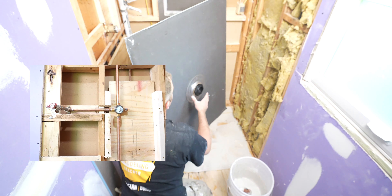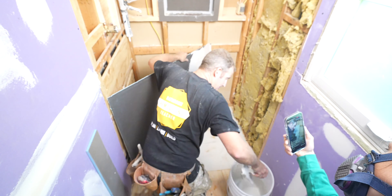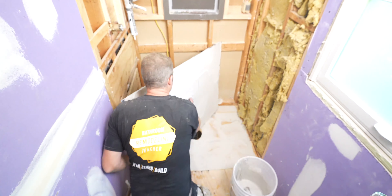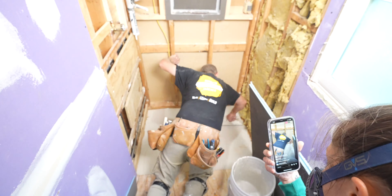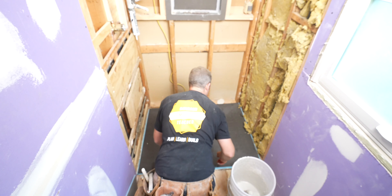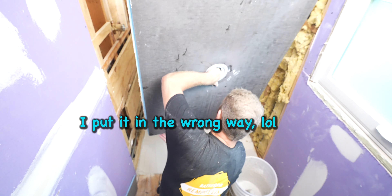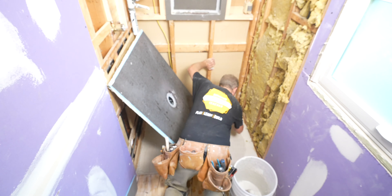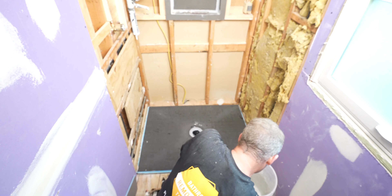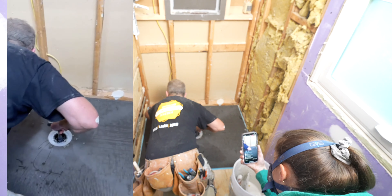Let's go ahead and back butter this first, because what you have to do is back butter and back trowel this pan. Go ahead and set this in. Yeah, we've got to get that insulation. The drain is a little stubborn — it's pretty close but not quite. I'm going to use the back of my hammer to get this to move. Then you can just wiggle this around and get those ridges to collapse so you get a little bit of movement.